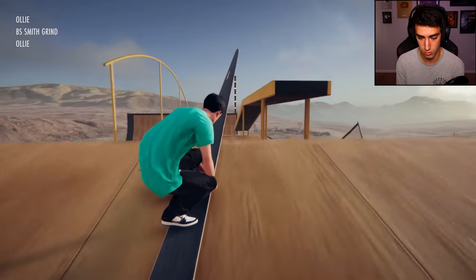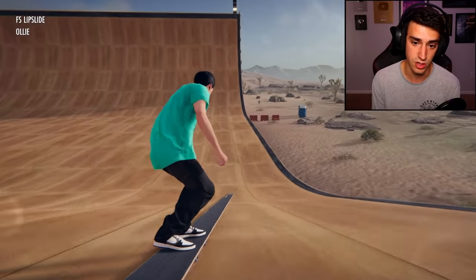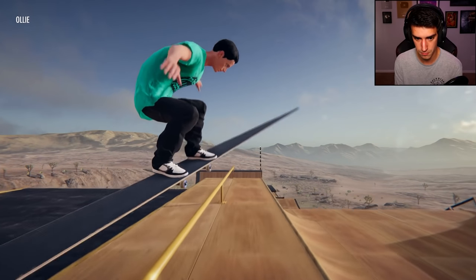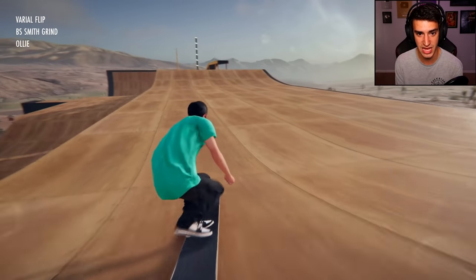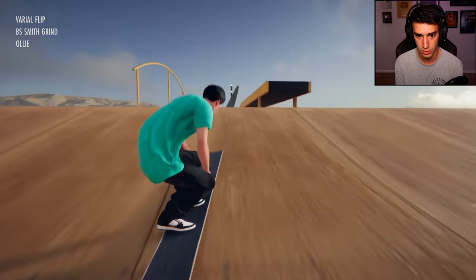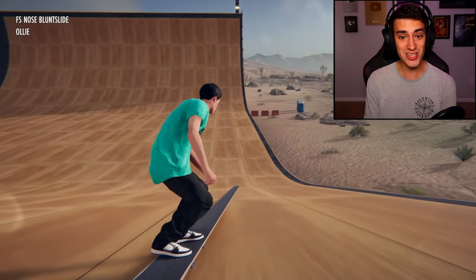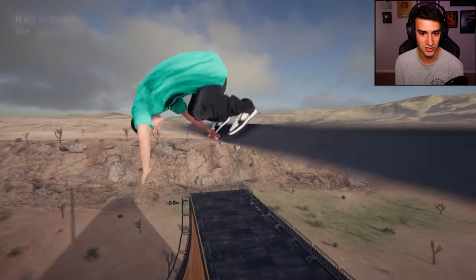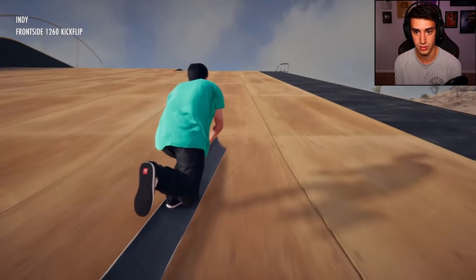I want to do a nose one — that'd be sick. Oh so close! I landed a frontside lip. Oh that was sick — I did like a backsmith forward flip looking thingy! I can't believe I did that. I am Darth Maul, fear me! That was a smooth landing.